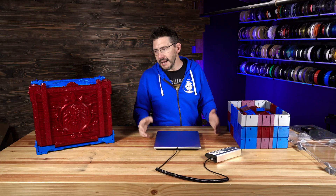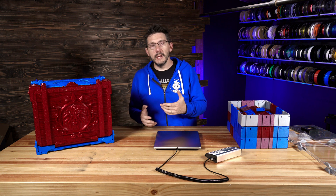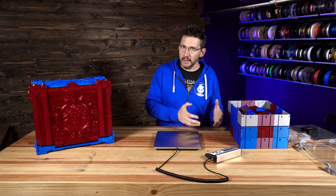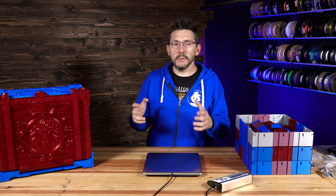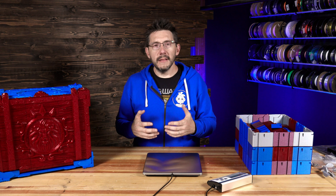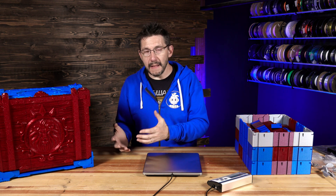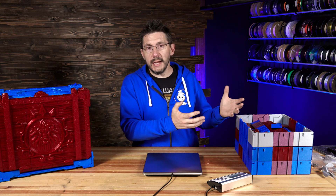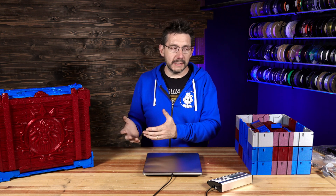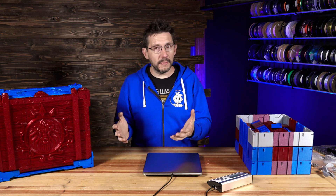And number two — the filament. Yes, it's all ProtoPasta filament. They supplied the filament for the build; however, they didn't sponsor it. I spec'd out the rolls of filament needed for the print farm, that was sent off and ProtoPasta supplied it, and then the invoice was sent to Crate3D, who paid it. All of the filament for this build was paid for by Crate3D.